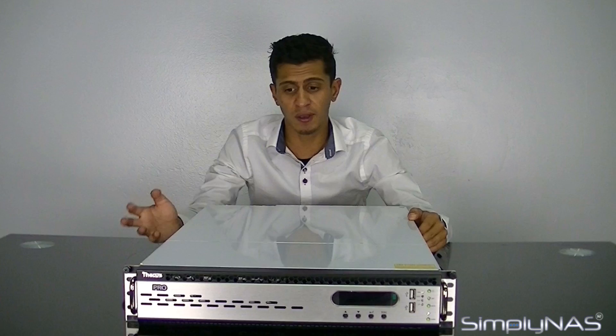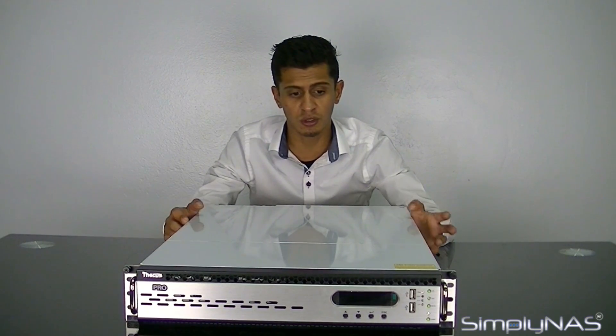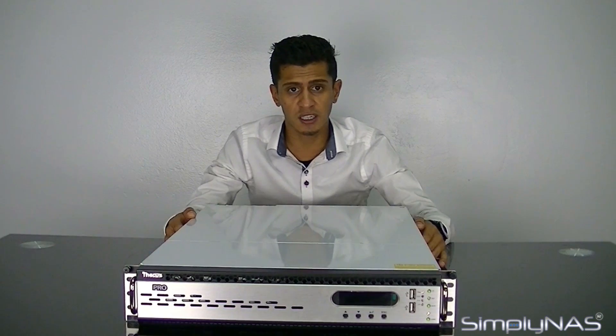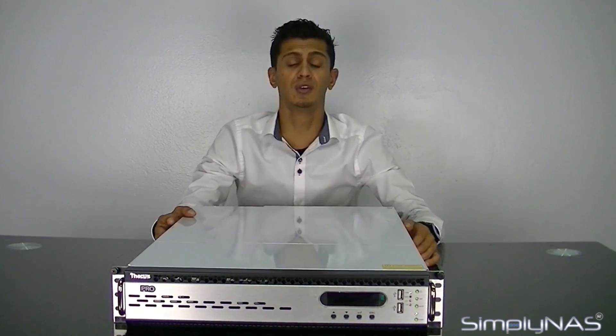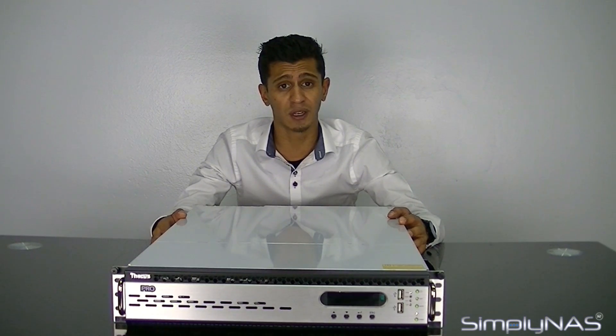iSCSI connectivity is a big plus on the Thecus. You can connect directly up to a server, giving you local access to the NAS as opposed to needing to work over the network. VMware, Citrix, and Xen Server are all compatible. You can do your Veeam backups directly to the Thecus box and use it as back-end storage for your server data, so you don't have to fill up your server. You can run your backups during the day without affecting general business practice.